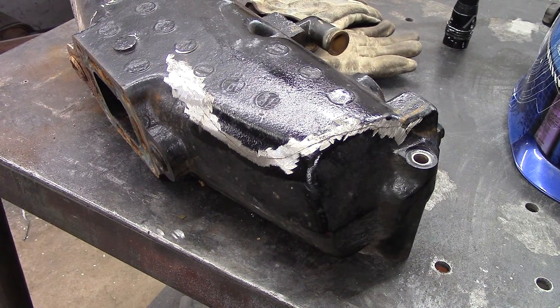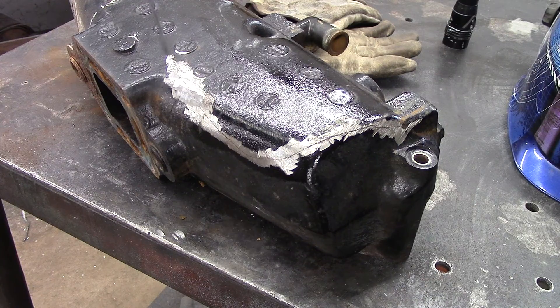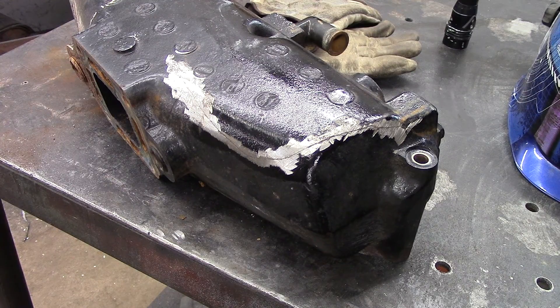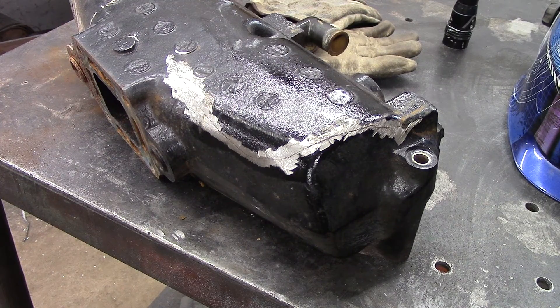Today I have a cast iron bolt exhaust manifold that has a crack in it approximately from here all the way over to here. The first thing I'm going to do is put a little heat on it and see if I can find where the two ends of the crack are, and then drill a hole on each end to run my weld bead into. After I verify that, get it cleaned up a little bit and V out this crack so that I can get a little bit of penetration into the material, then I will do a preheat, weld it with 7018 welding rod, and then a post heat, and then I will wrap it in fiberglass insulation.